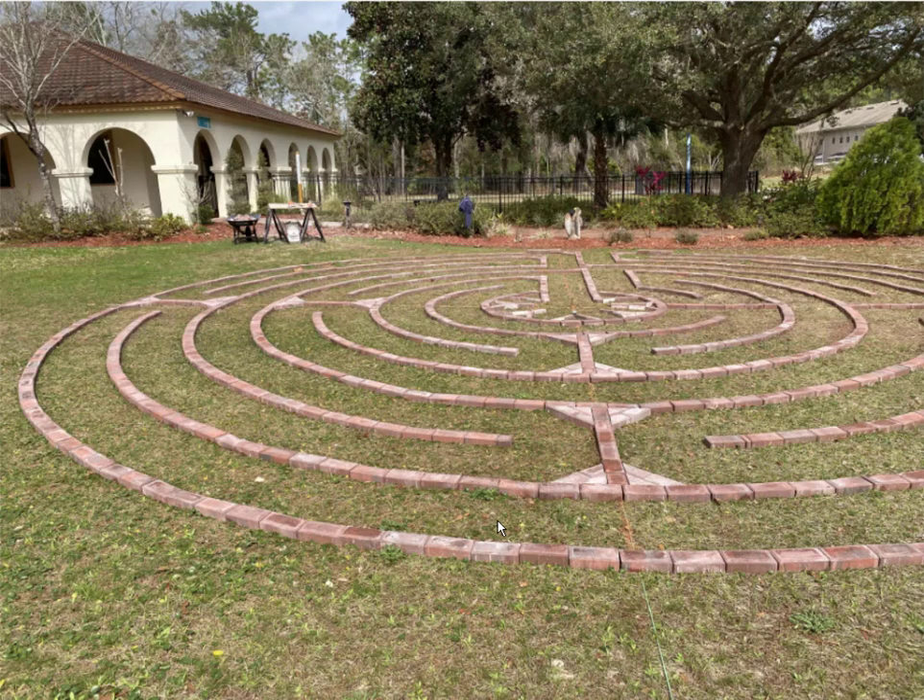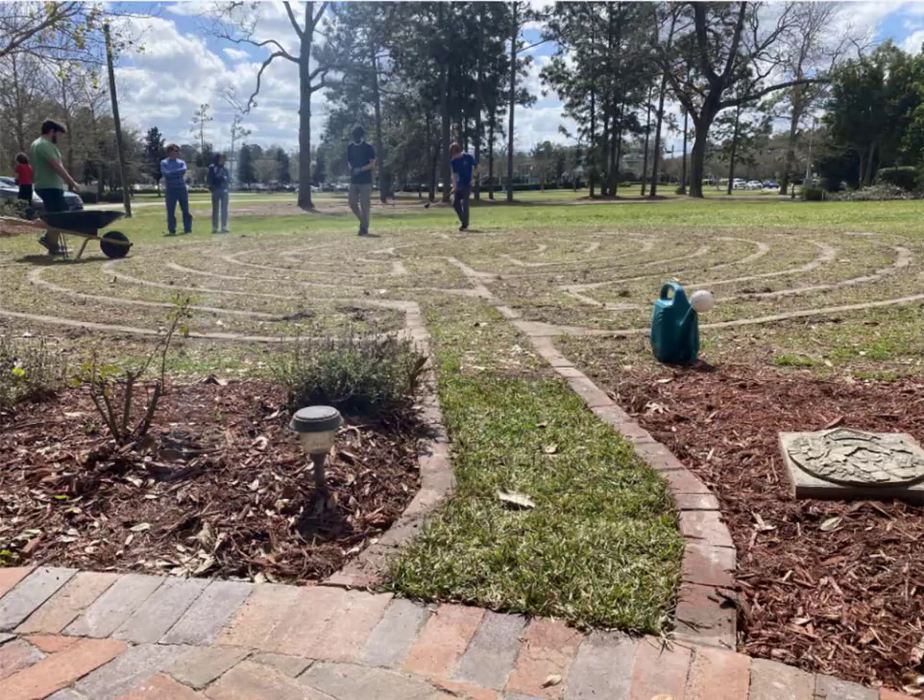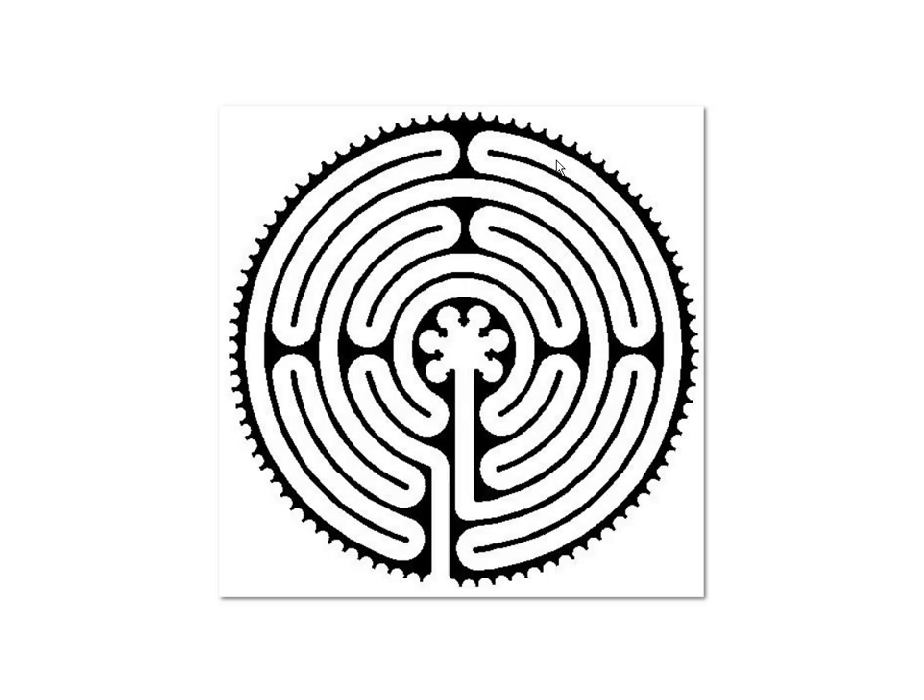In this video my intention is to show you all how you can build a labyrinth like I've done right here. Mine was a turf labyrinth so bricks were actually built into the ground towards the end, and I'll get to that a little bit later. But basically what I wanted to show you is essentially this is the pattern that I was going for.